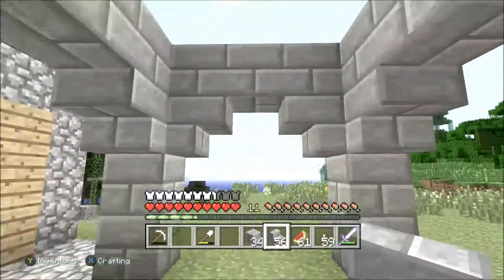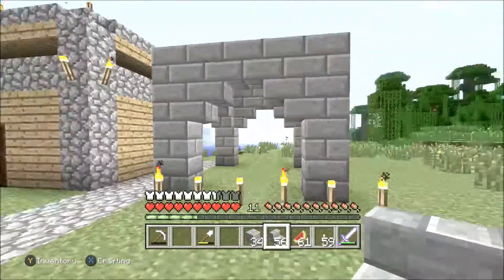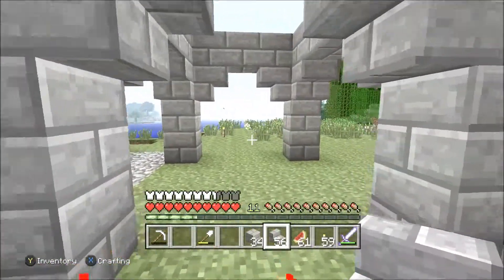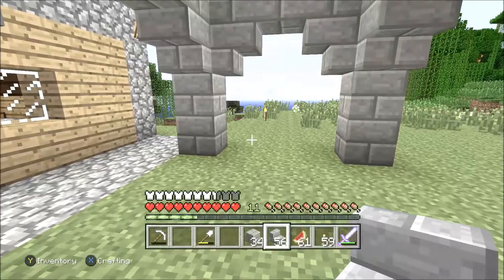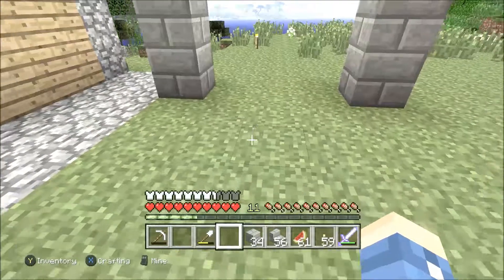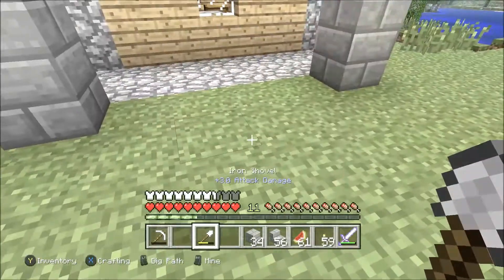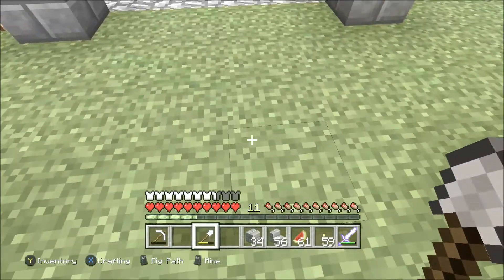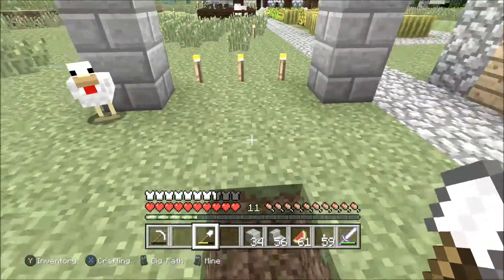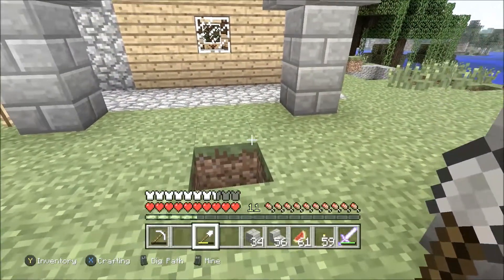That's how it looks so far. Now I'll put these upside-down stairs right here. That's how it looks so far. Let me see what else I'm supposed to do. I don't know why this chicken's in my way — that's the middle, yeah, it's pretty close to the middle.